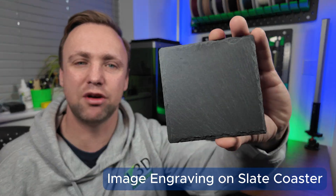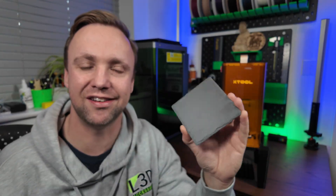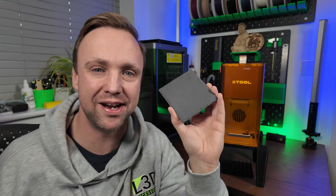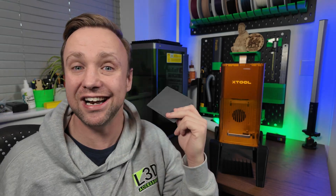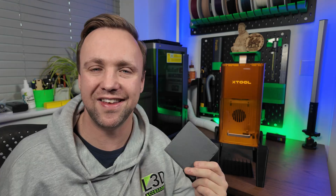In today's episode we are going to be engraving on slate coasters. These are a staple in laser engraving because they are such a nice object to engrave. They look really premium when you finish off your engraving. They're actually relatively simple to do and they are such a great product that you can sell or gift to people.